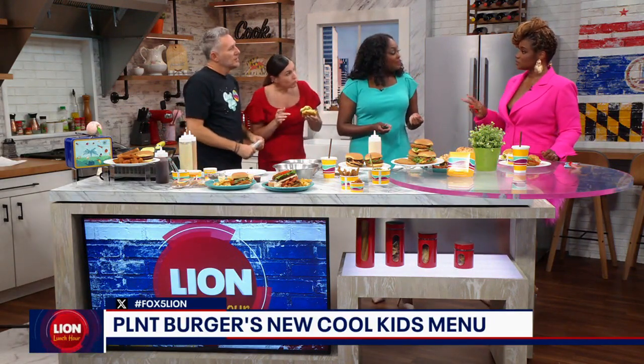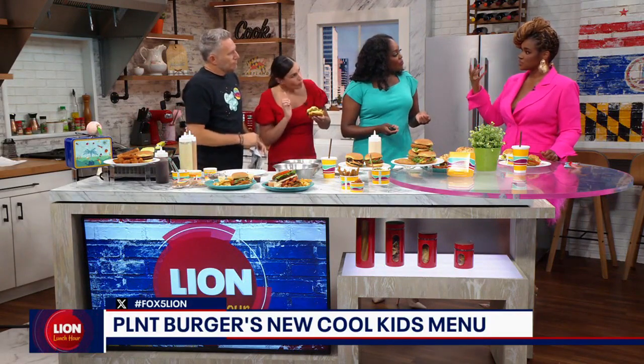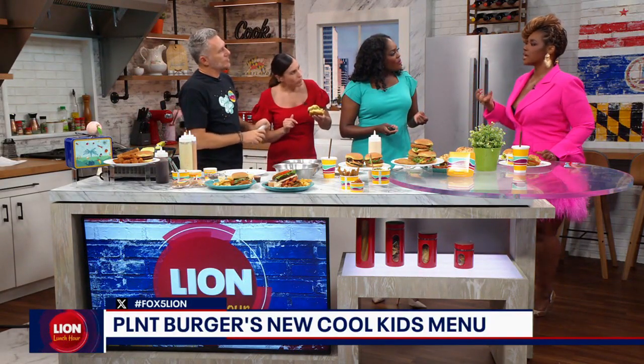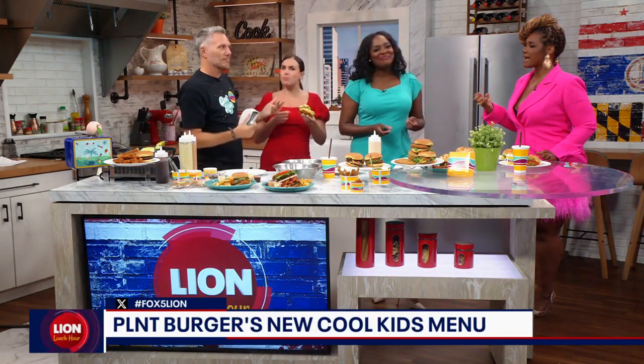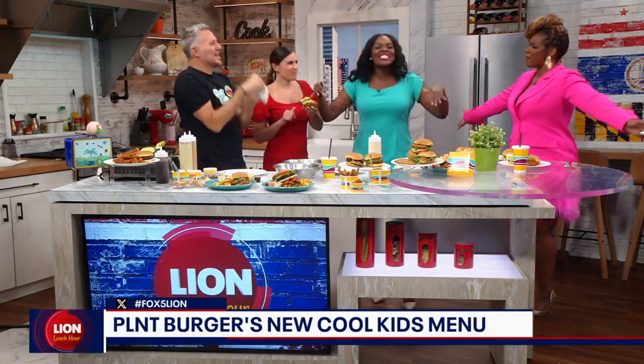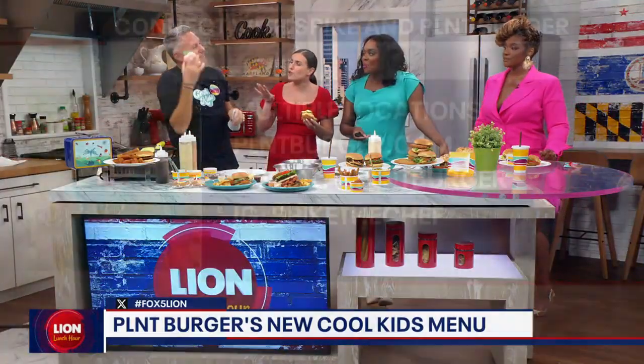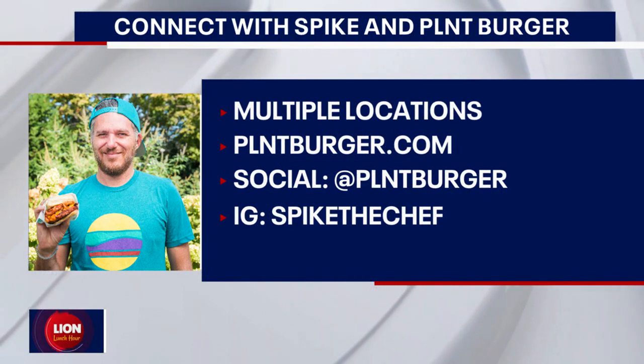I haven't eaten meat in two weeks because I've been spiritually fasting, and I've been telling my husband I want a good smash burger so bad. God heard me today! This is amazing — seriously, you're making me blush.